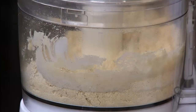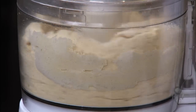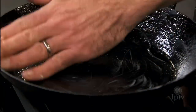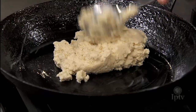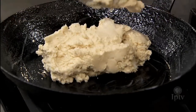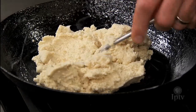Then we're going to add our water. Now that the masa's ready, we have an oiled pan. We're going to put the masa — or two-thirds of it — at the bottom of the pan, spread it well, and get it up the sides of the pan.